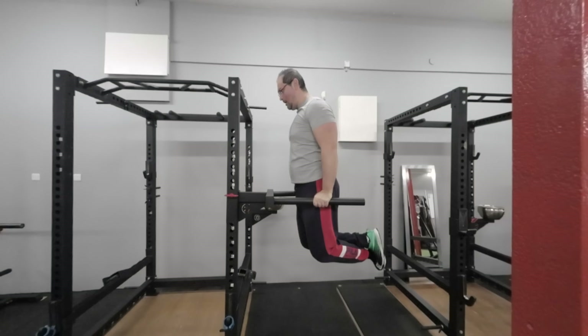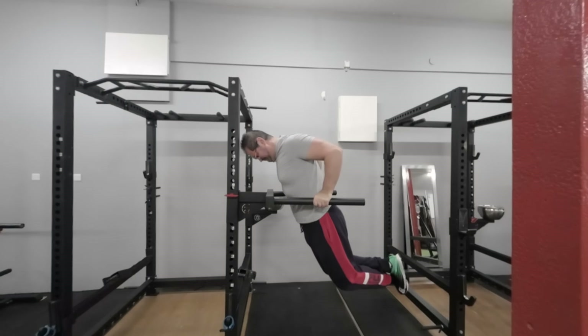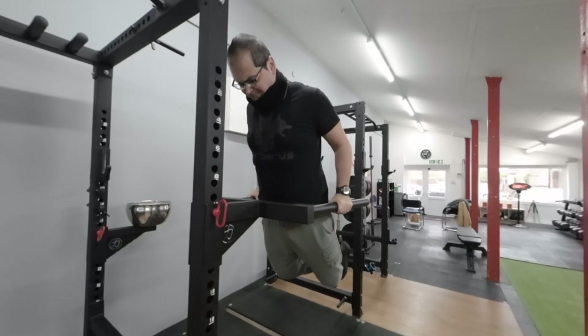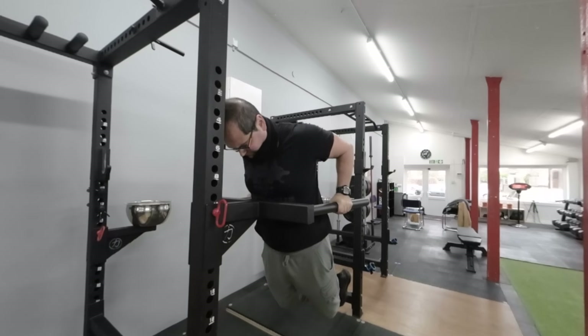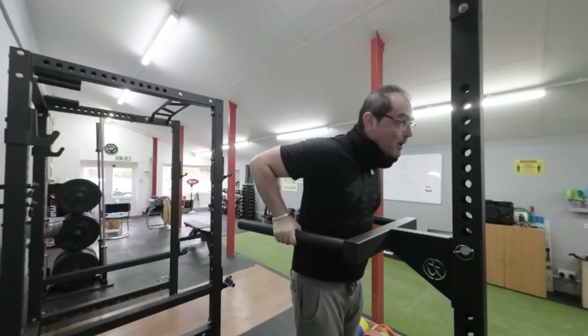If you are not yet capable of doing a single dip and want to move on from assisted dips, the next step is dip negatives. Negatives involve focusing on the eccentric phase of the exercise — when your muscles lengthen under tension as you lower your body down. This is an effective way to overload your muscles, stimulate growth, and develop greater strength and control. Focus on maintaining tension on your chest, triceps, and shoulders throughout the descent. Negatives are beneficial for both beginners building foundational strength and advanced lifters breaking through plateaus.